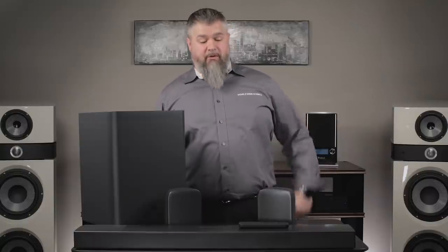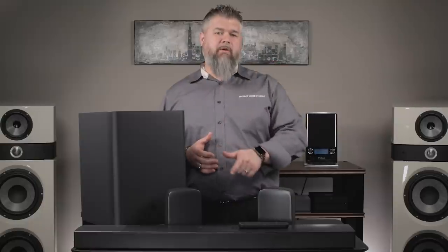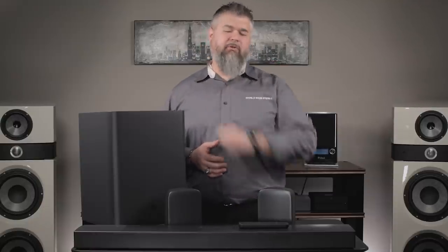Hi everyone, it's Adam with Worldwide Stereo. Soundbars and Atmos — all these features that are coming out. This is from JBL. This is a 9.1 Atmos enabled soundbar. Let's get into it.